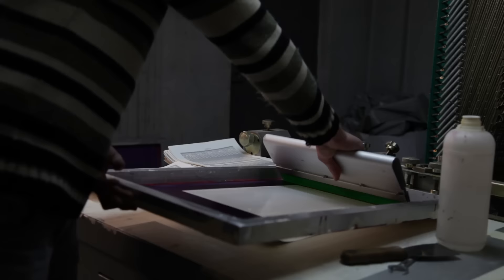You don't have to be in a struggling punk band to screen print your own merch. Here's how to whip up some serious swag at home.